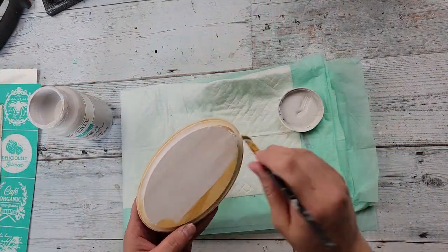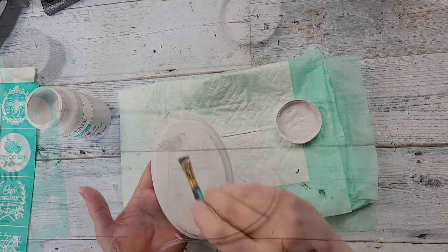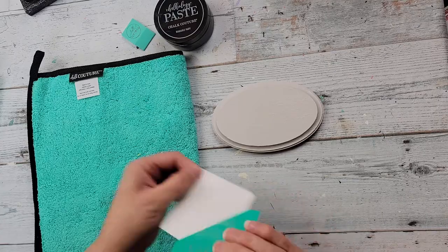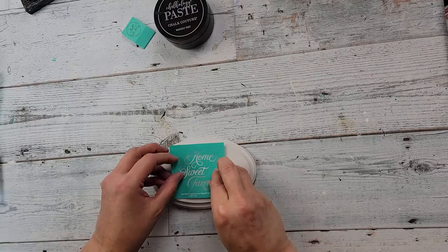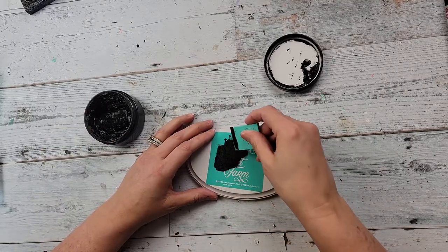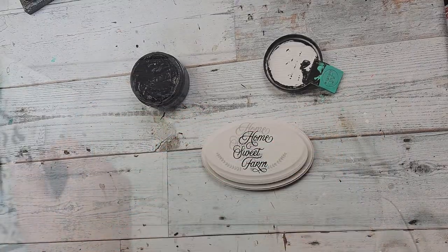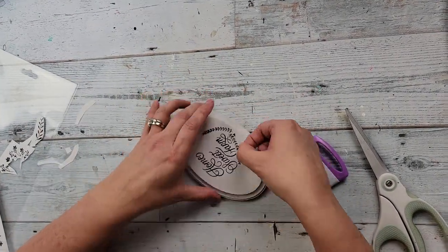I took a little plaque from Dollar Tree and painted it with Nimbus — a super light gray. Once dry, I applied surface wax from Chalk Couture to give it a smooth surface. I'm fuzzing the transfer since I haven't used it before — being adhesive, you don't want it to stick too hard or it could ruin the transfer when you pull it up. I'm using black velvet paste over the wording, which says 'Home Sweet Farm.'